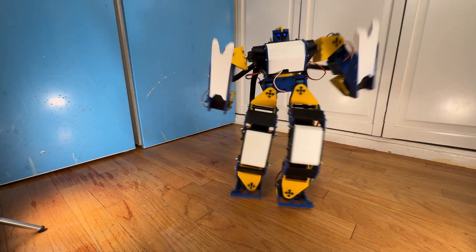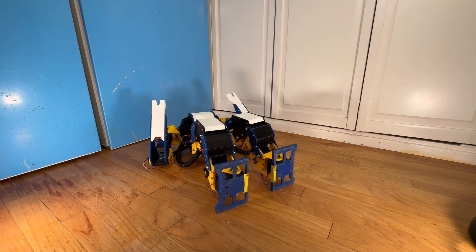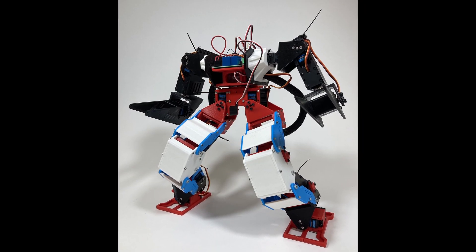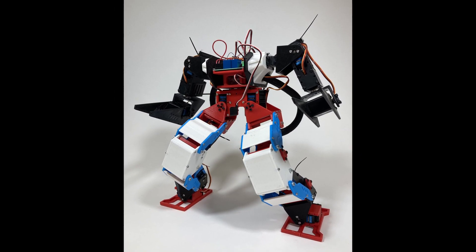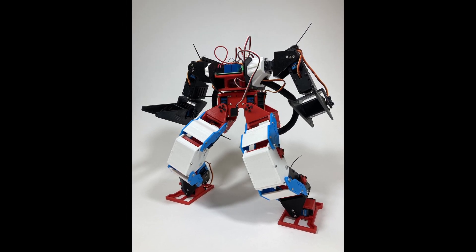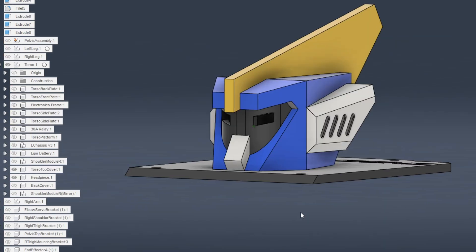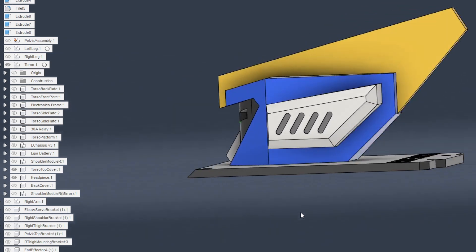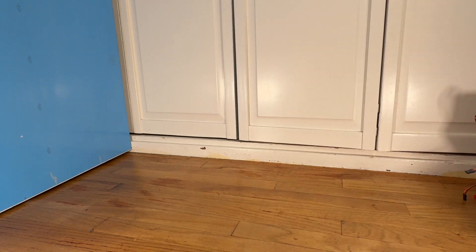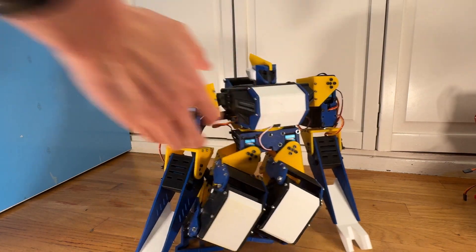After some trial and error, I managed to implement a walking gait that could move the robot without losing balance — well, mostly. This left me with a robot technically capable of competing at RoboGames. However, the prototype was assembled with leftover PLA filament from work and looked rather ugly. If I was going to RoboGames, I decided I was going in with style — so I determined a color scheme, designed a headpiece with Gundam inspiration, and built a second robot, using the prototype as a sparring robot.